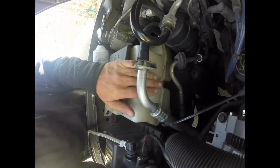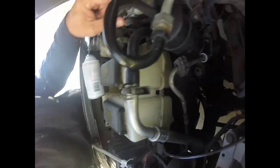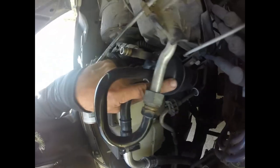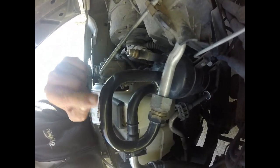Just in case it wasn't clear how to find the service port where you add your Freon: you look for a skinny hose — that's your high side — and then a bigger hose, which is your low side. Follow that low side and you'll find your service port to add refrigerant. This piece here is called your receiver dryer. On Fords it's actually attached to it, but on some vehicles it comes out of the line.